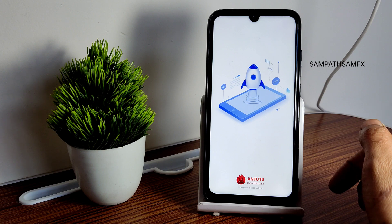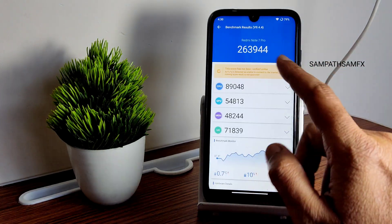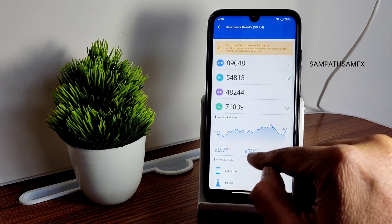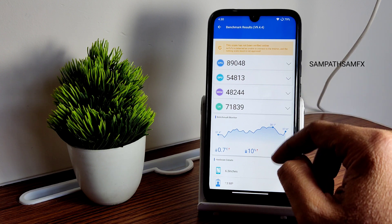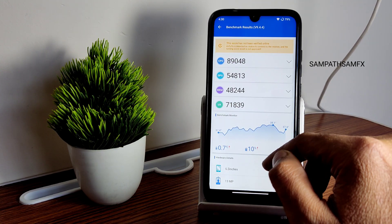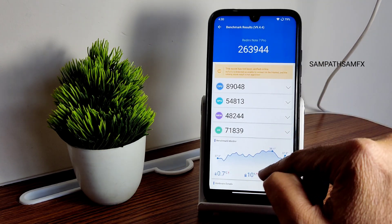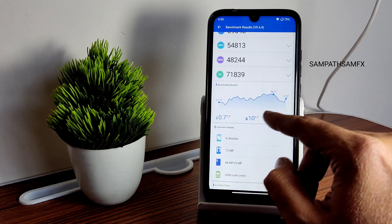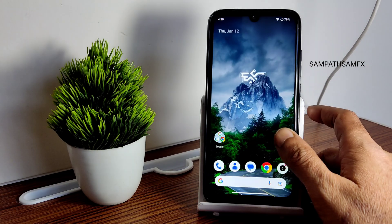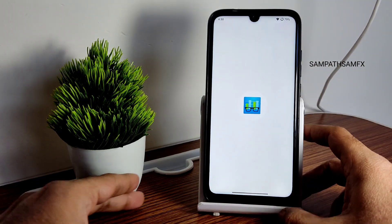Starting with the Android benchmark result, you can also see app opening time compared to other ROMs. The AnTuTu score is 263,944. Temperature rise was just 0.7°C, but battery drop was 10% during testing — I had kept it on charging, so there's some mismatch. Anyway, this is the score we get in Superior OS 13 on Redmi Note 7 Pro.